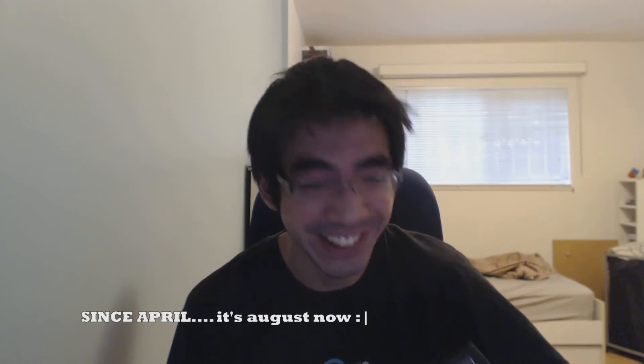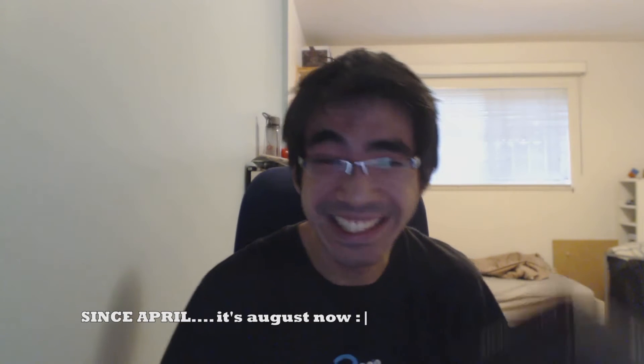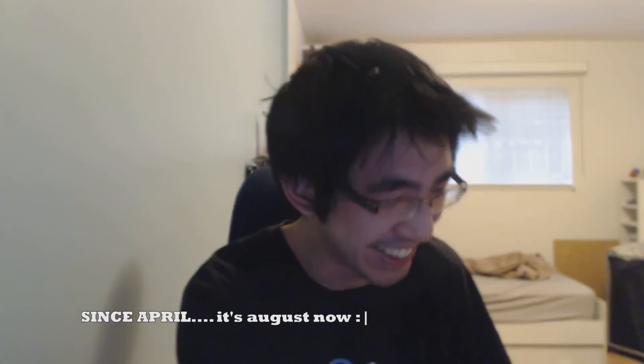We've also got a Loot Crate here. This one has been sitting there since April — that's how long I've been waiting to open this. My patience is freaking eternal. Let's see what we got.